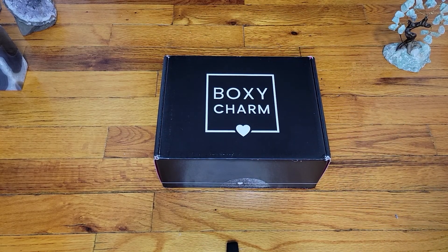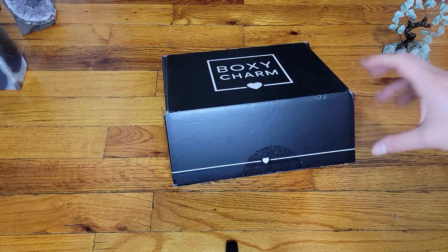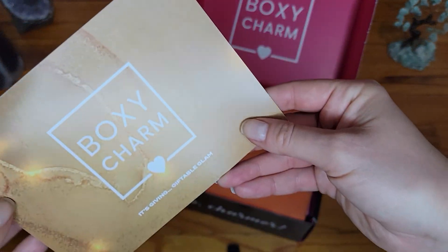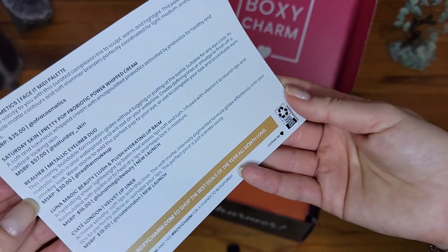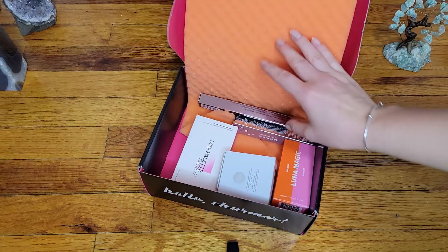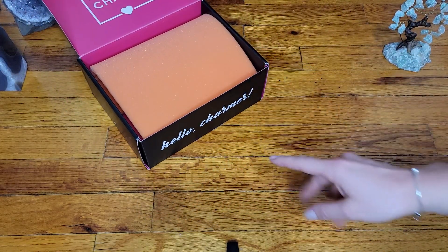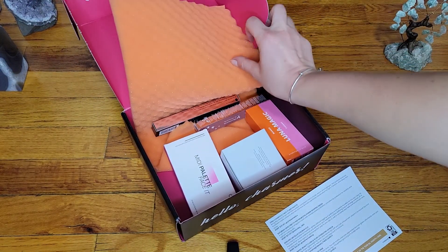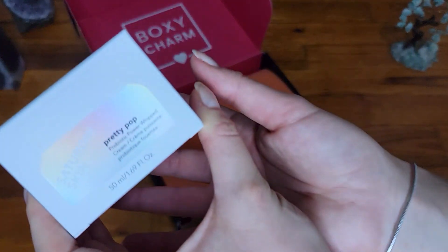Hi everyone, welcome back! Boxycharm has come in super fast, so let's dig in. We have a beautiful gold, kind of Christmasy lights insert. I want to mention — I never like that orangey thing, maybe because orange is not my favorite color, but it's always in my face.